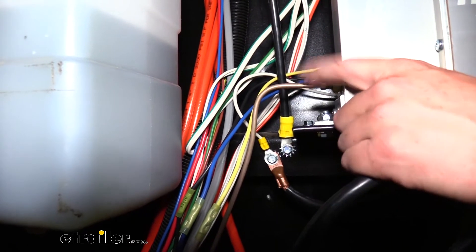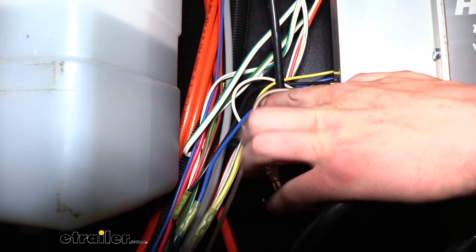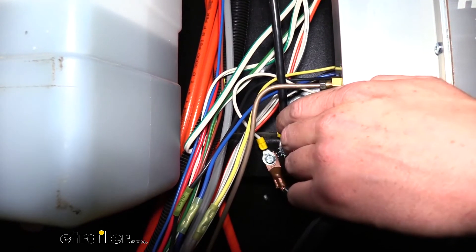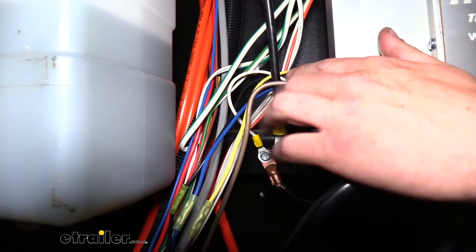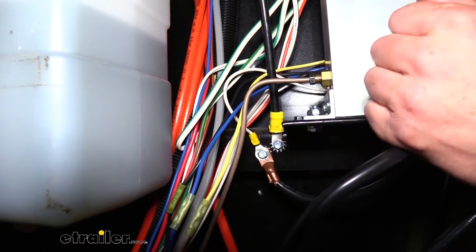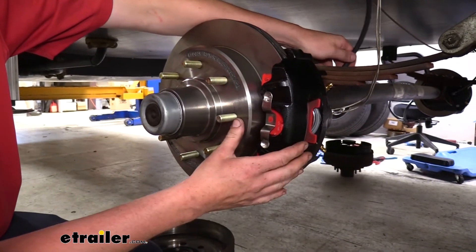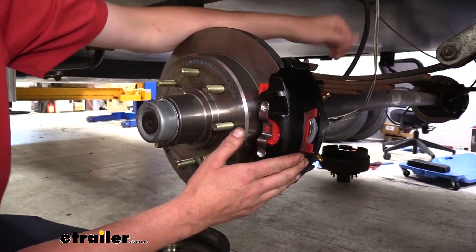Now before we finish hooking up power, we want to run our brake lines. I highly recommend using a brake line tool when making any aggressive bends — it gives a nice clean bend without kinking the line, because a kinked line is essentially useless. The line routes from the actuator at the back to the brakes. Line kits are available at eTrailer.com with the necessary lengths of lines, fittings, and hoses. Disc brake kits are also available at eTrailer.com. The kit includes flexible hoses that allow easy connection to the calipers without contacting surrounding components.